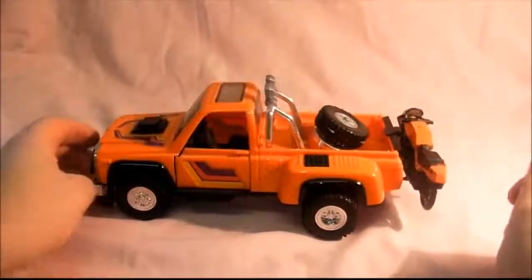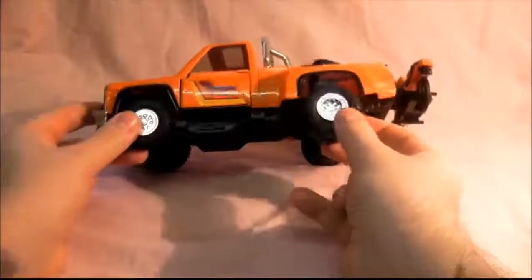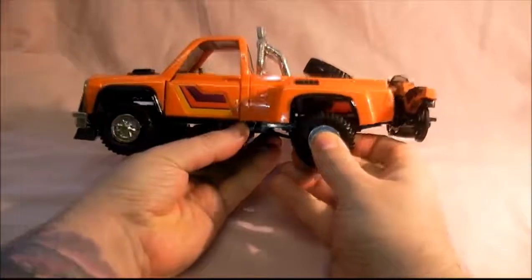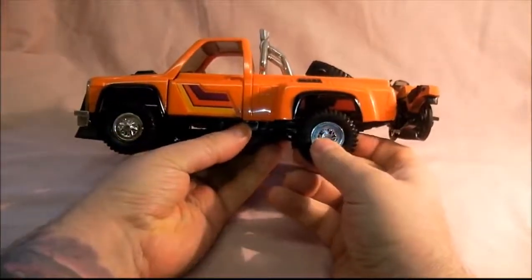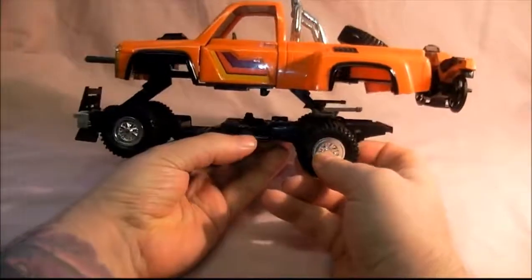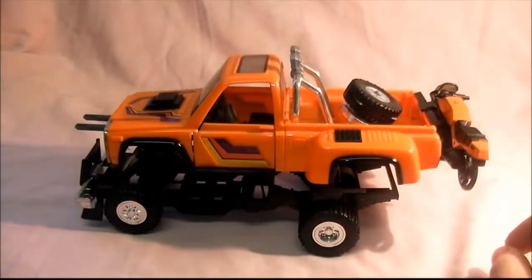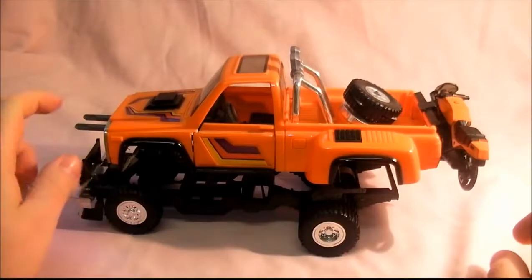To transform this vehicle you go underneath and there is a button there, and you slide that and it lifts up, putting it into its attack mode. It's very cool — there it raises up as you can see.